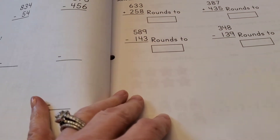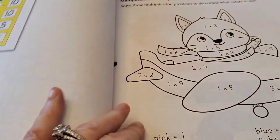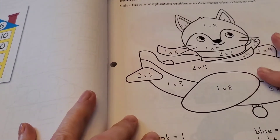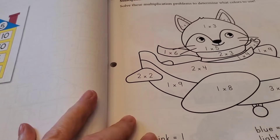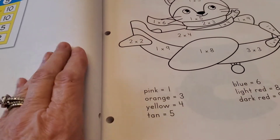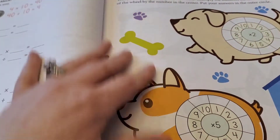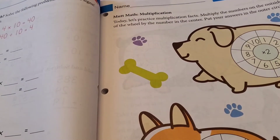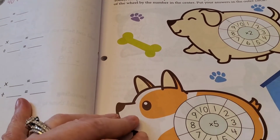More addition. Rounding. Then it starts getting into multiplication — more multiplication. I like these worksheets because they're never the same, so it's not repetitive. You're not doing the same kind of exercises over and over again — they really mix it up. For instance, this one has coloring by number with the correct multiplication answer from the key at the bottom. Here's a multiplication wheel: multiply the numbers on the outside by the number in the center, then put your answer on the outer circle. They just make it fun and do things in all different kinds of ways.